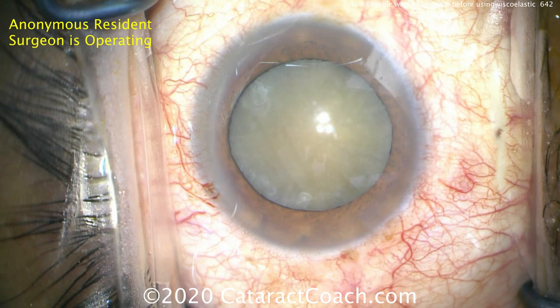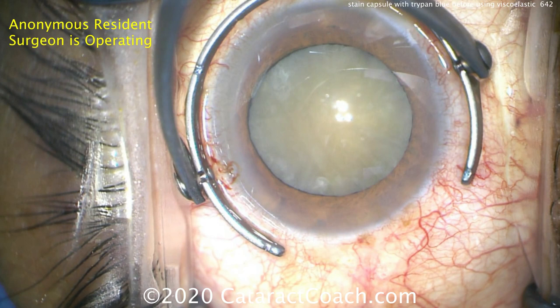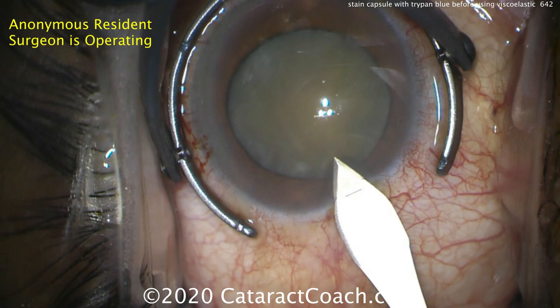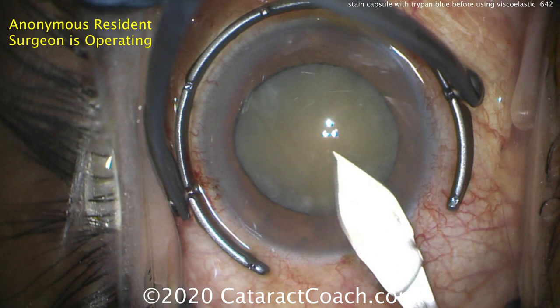Now time for the phaco incision. Here comes the fixation ring and the keratome, and a temporal incision is going to be made. This looks like a pretty good position — I like the architecture, it looks pretty balanced. Tunnel length is good, just about ready to enter the anterior chamber. I'll take it. I like the incision.